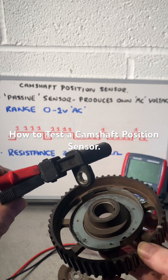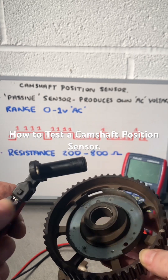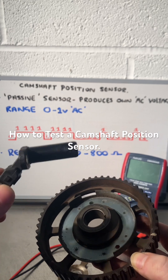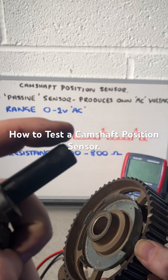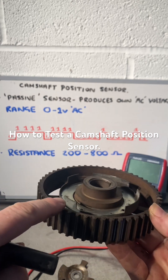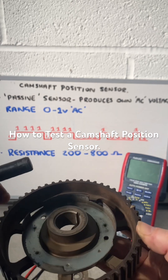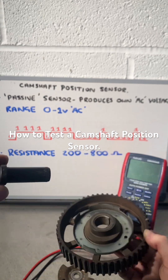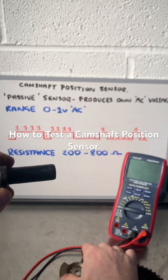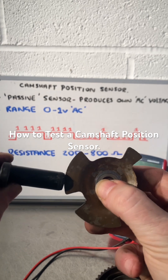What we've got here is a passive sensor, which is the type that always has two pins. It creates its own AC electricity — AC voltage. What it does is create a little magnetic field on the end, and it works with something called a reluctor ring. A reluctor ring has high points and low points, and as that magnetic field gets disturbed, it creates a back voltage to the ECU. There are different styles — this is another style here.